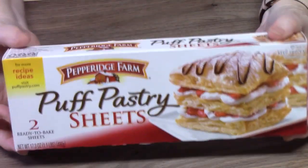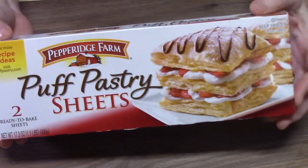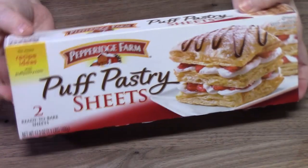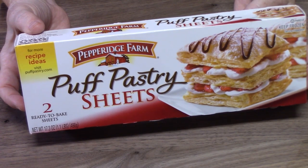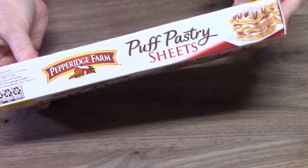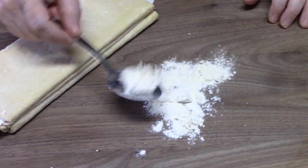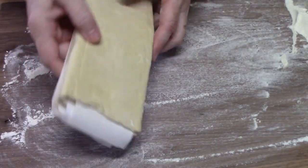We're going to start by preparing the puff pastry sheets. You want to follow the directions on the back of the package. They come frozen and take about 40 minutes to thaw on your countertop, or you can put them in the microwave and follow those instructions. We're going to lightly flour a work surface and unroll it.